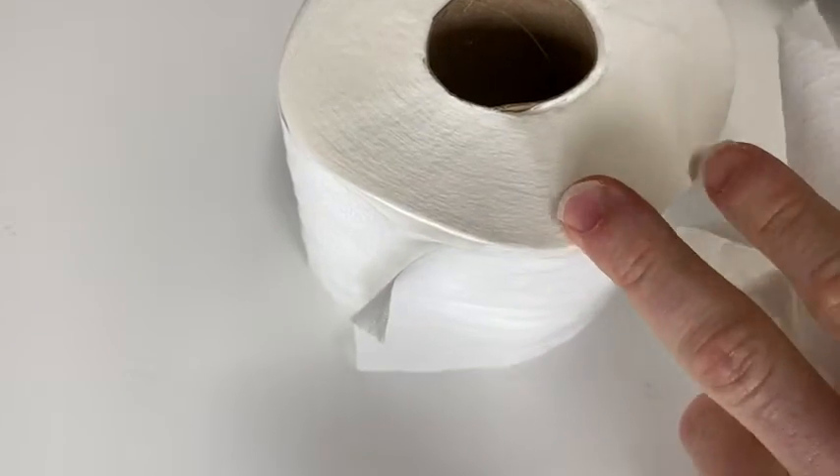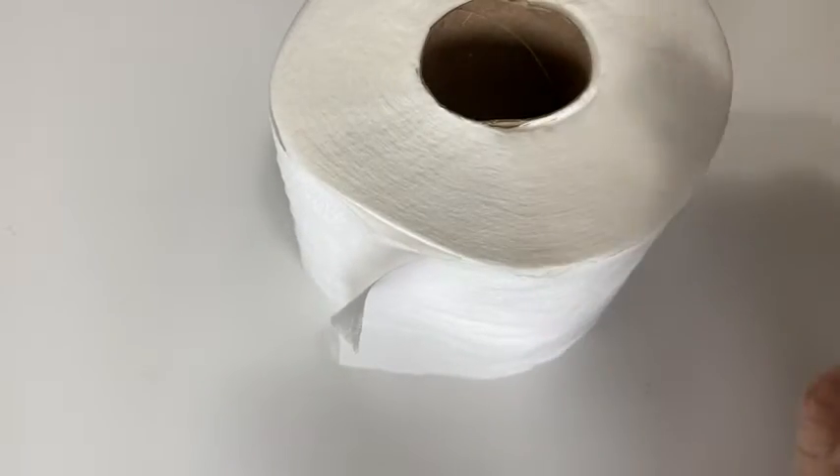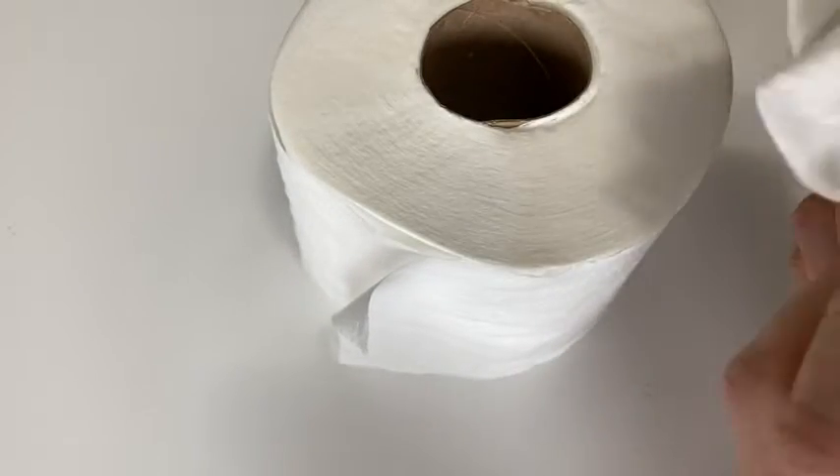This is also a two-ply toilet paper, so it's a little bit thicker than one-ply. It's very, very soft. I would say it's a little bit better than Scott toilet paper. It's almost as soft as Charmin, but not quite. But I like it a lot and I bought it because I think it's good toilet paper.